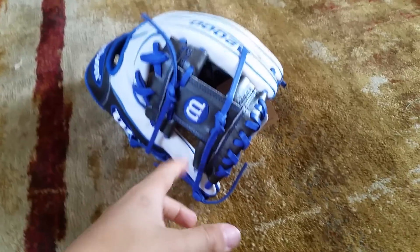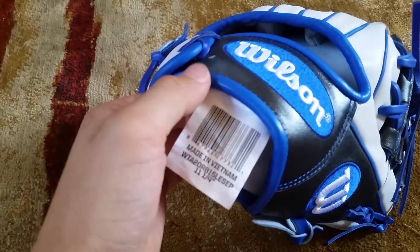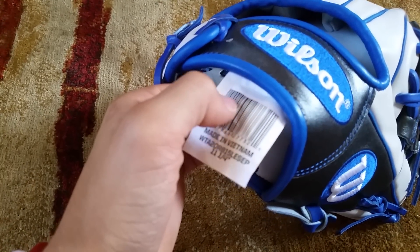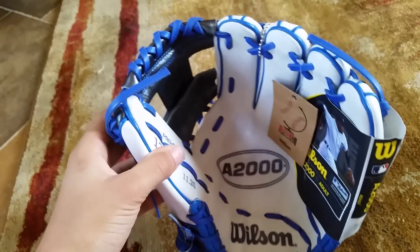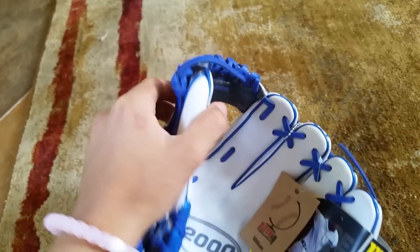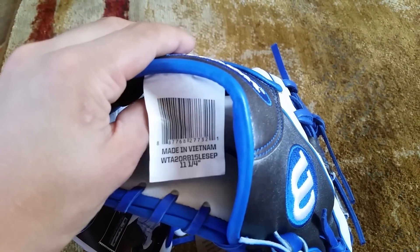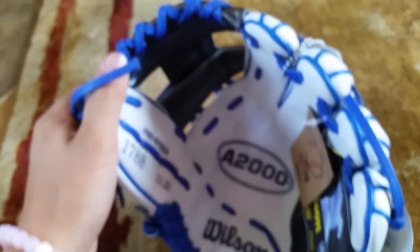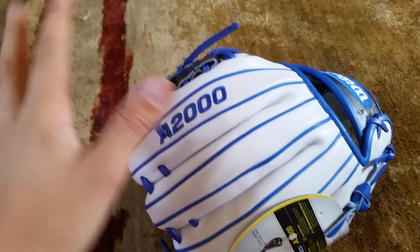Today I'm doing a review on my Wilson A2000 Glove of the Month, September model — model number WTA20RB15LE SCP, so limited edition September. It's a 2014 glove. I know it's 2014 because I really wanted this glove when I first started getting gloves.